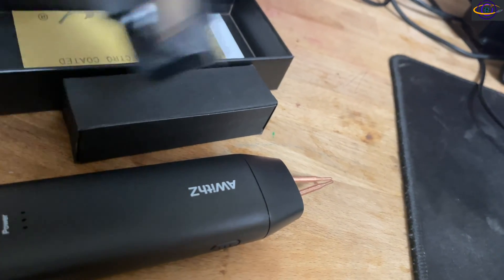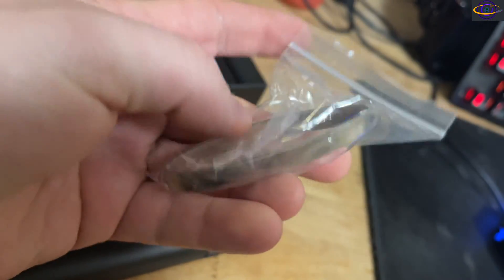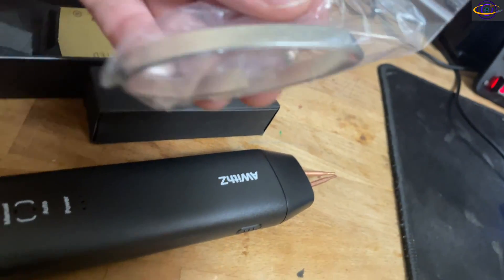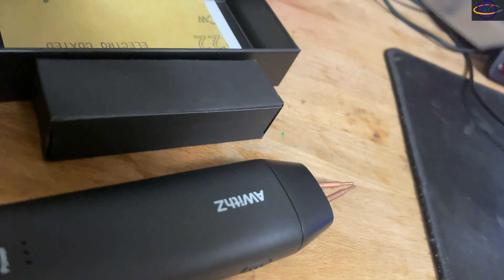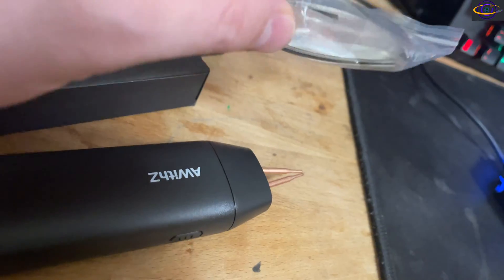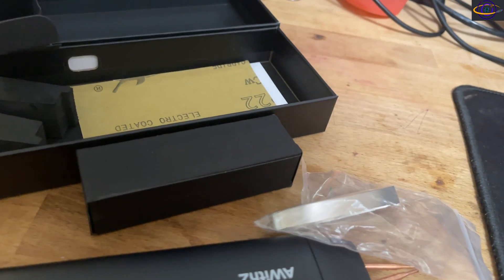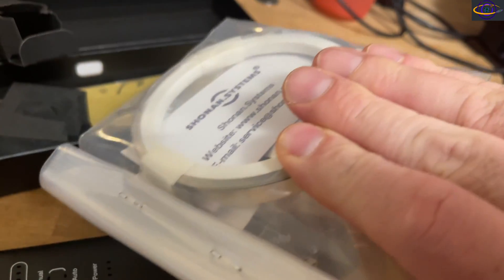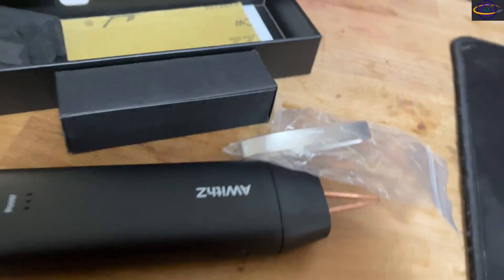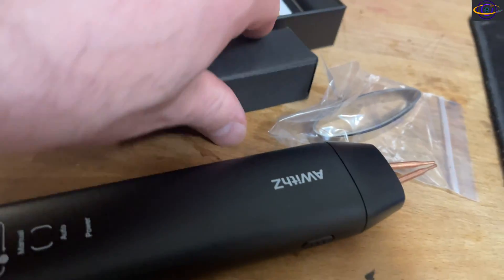I'm going to try to do this video in one take. It actually came with some metal strips — I'm guessing probably nickel. That's nice because I didn't realize it included those. I actually already purchased some strips off Amazon separately, which came in the mail earlier today, so it turns out I have more than I need unless I start building more battery banks.